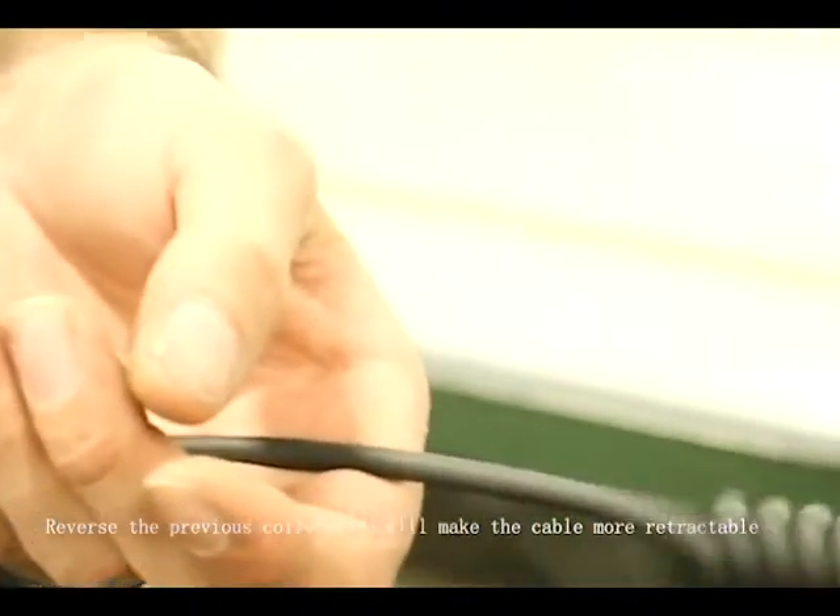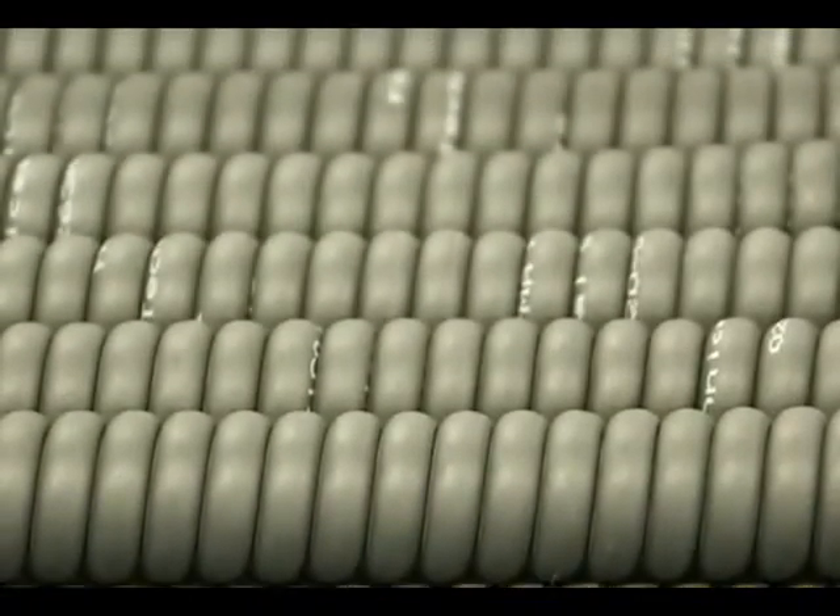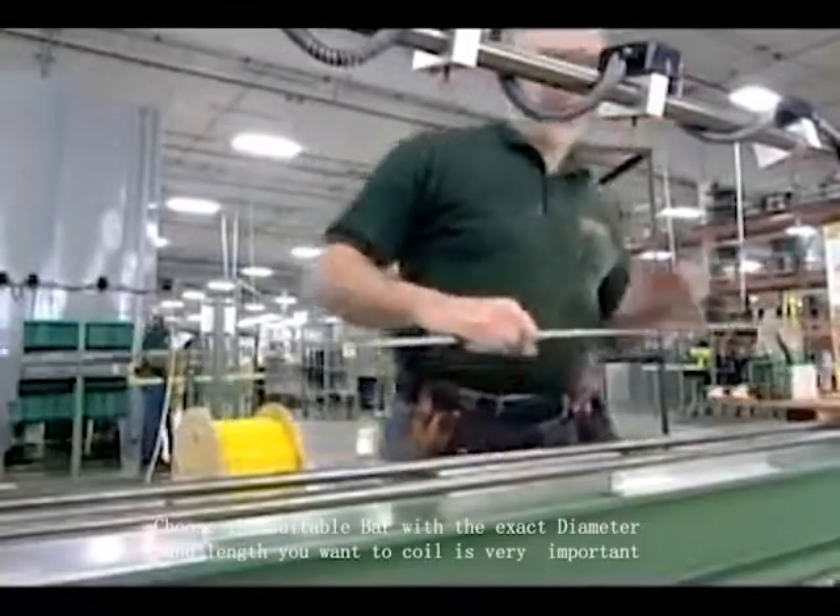From this point in the process, the cable is baked and de-wound to increase the snap and the retractile action of the cable. It's now ready to be coiled.